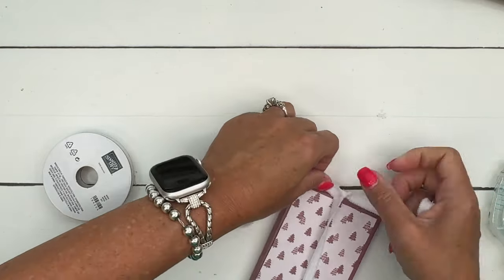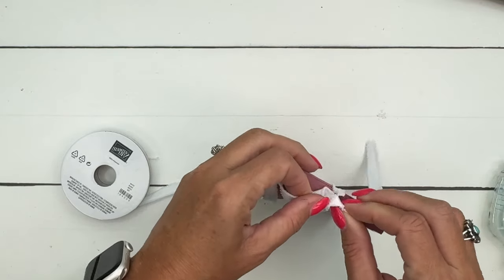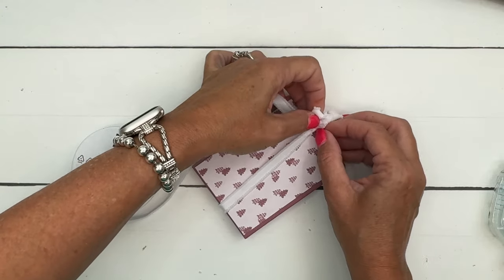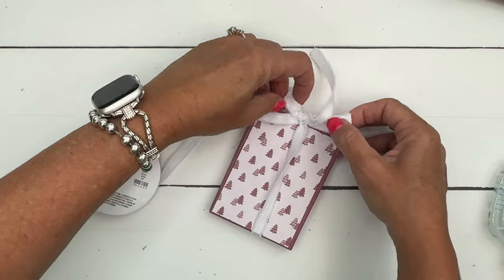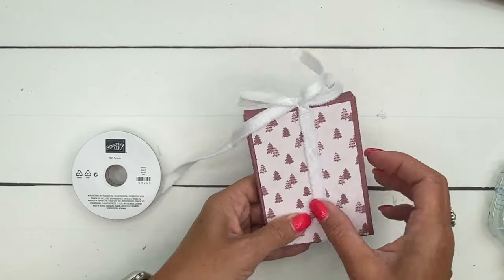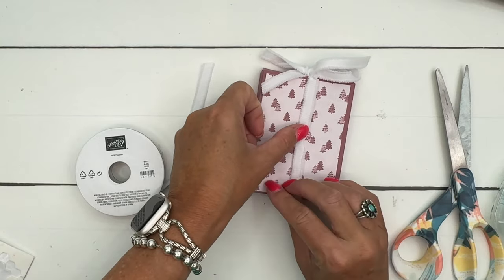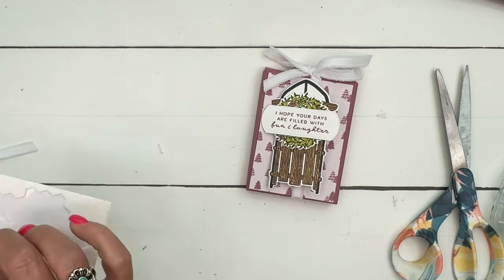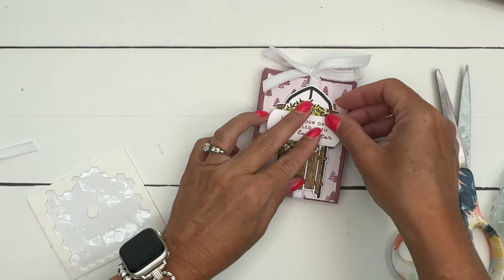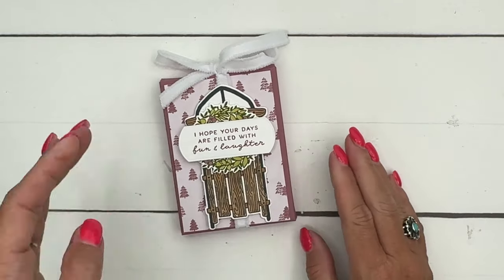They can just slide that ribbon off and the box will be open. Sometimes when you give people a nice little gift they want to keep the box because they love what you've done, so make that easy for them and don't seal it. Pull those legs — I didn't get that straight but we can flatten it down underneath our sled. Take your dimensionals and put them on either side so you can squish that ribbon down, and there you go — there's your fun Kinder Chocolate Bar treat box!